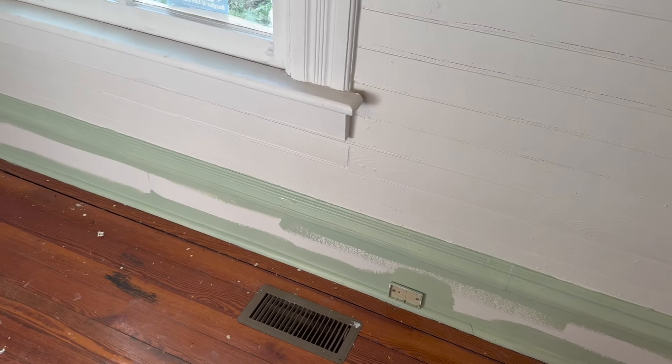The trim color is Kittery Point Green — it is such a beautiful color and is part of the historical collection from Benjamin Moore. I'm in the process of painting all the trim right now and will need to do a second coat. I decided to go with a satin finish instead of semi-gloss. My paint store guy said more and more people are using satin, and my dad recommended it because it doesn't leave brush strokes as much.